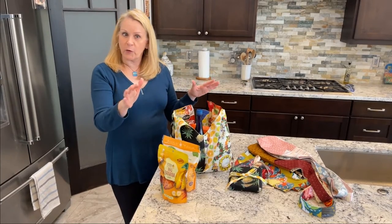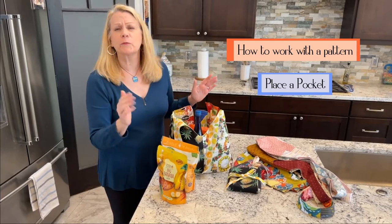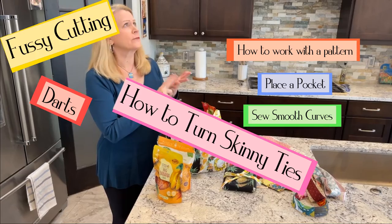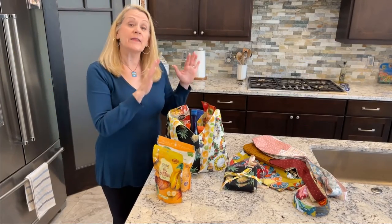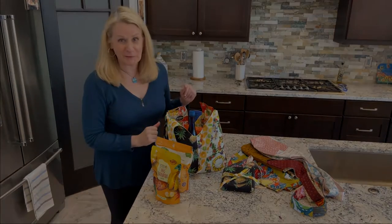Now, if you're a new sewer, you're going to learn how to work with a pattern, place a pocket, sew smooth curves, darts, how to turn skinny ties, fussy cutting — lots of new tips and techniques that you'll use on this project and that will come in handy on others that you do in the future.